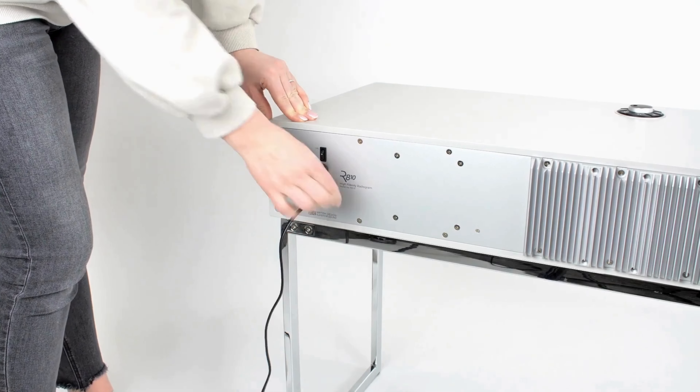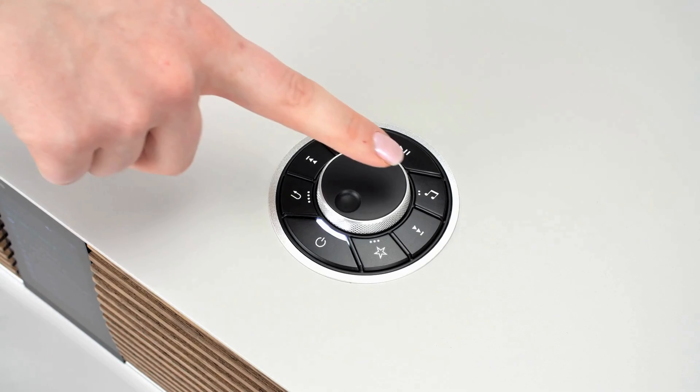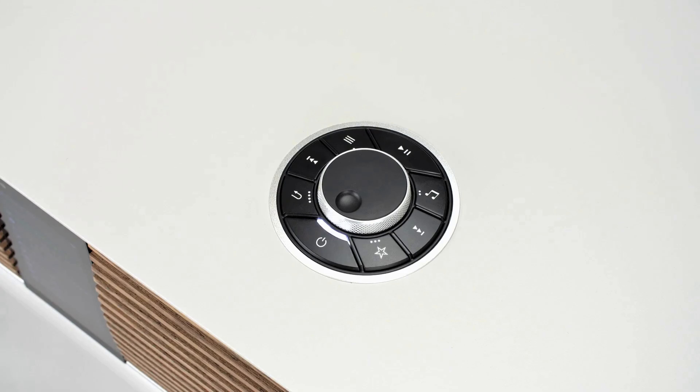With mains power applied for the first time, the Ruark logo is displayed, and then soon after, the R810 enters its setup wizard mode, where you are prompted to input language, location, and region. This is done by either pressing the arrow keys or rotating the control knob. In this case, we are setting the R810 for use in the UK.